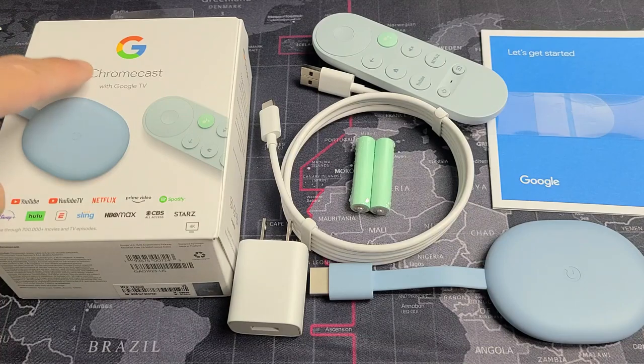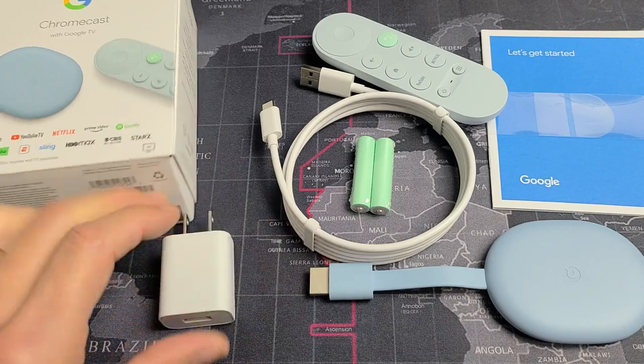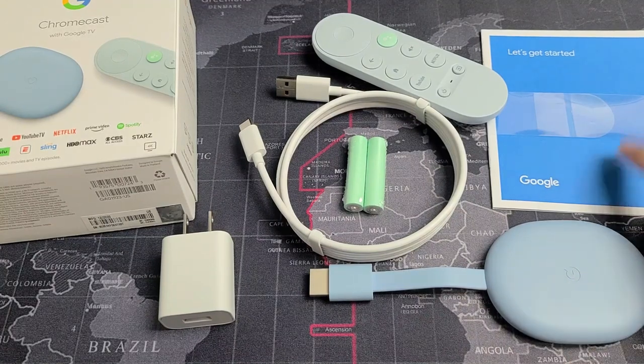I'm going to show you step-by-step how to set up your new Chromecast with Google TV. Out of the box you have a power adapter, power cable, two AAA batteries, a remote, the Chromecast itself, as well as the Let's Get Started guide.